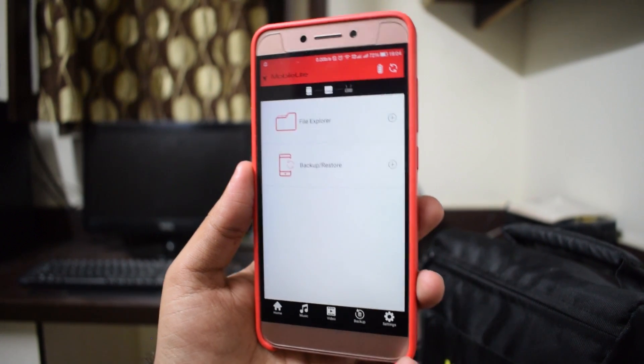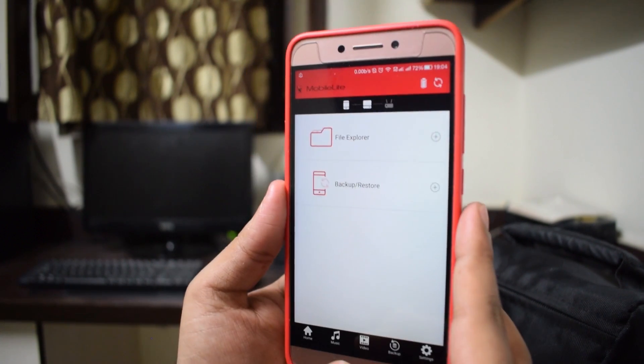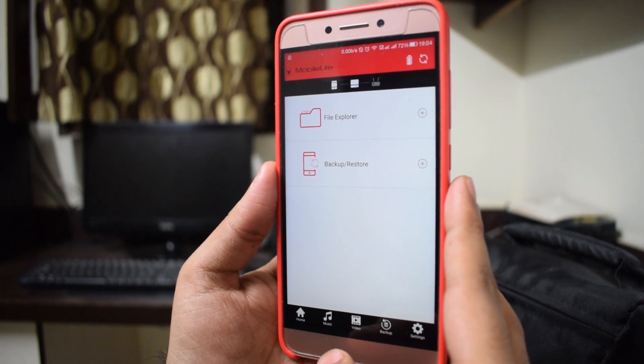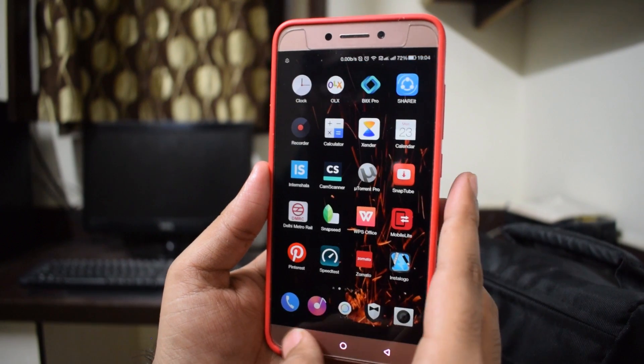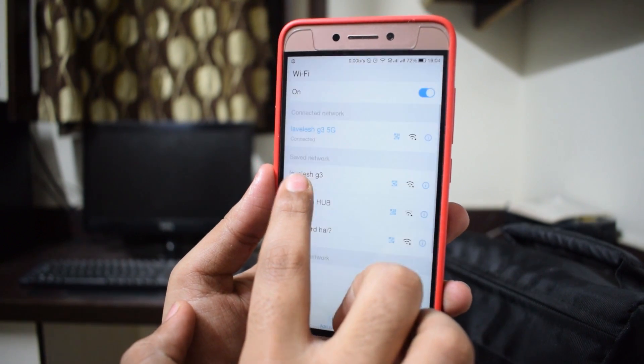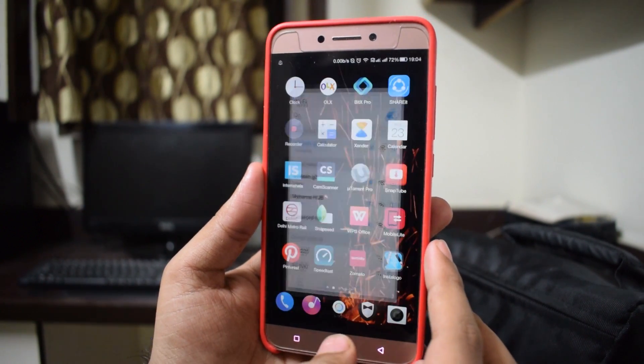The device supports two bands — a 5 GHz band and a 2.4 GHz band. The 5 GHz band is faster, so I prefer using that. Just make sure you're not connected to your home internet but connected to the device itself. I've renamed my device to 'Lovelyish 5G' and '3G', and I am connected to the 5G band.